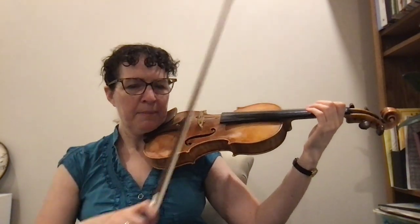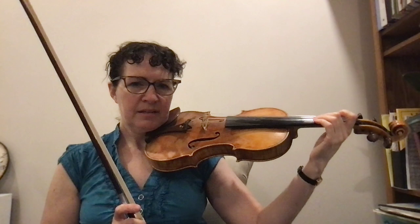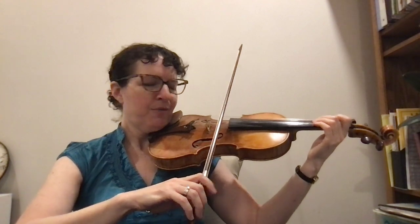So let's do that part together — this is measure seven. One, two, three, four.